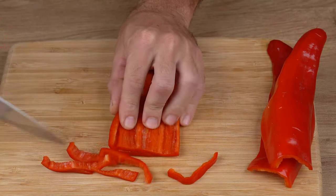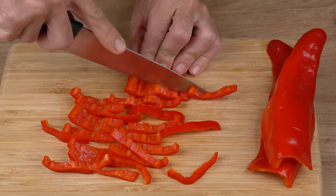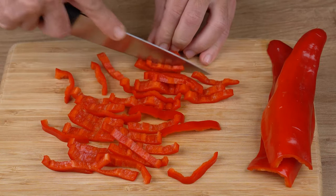Now cut three red bell peppers without the seeds. Chop into thin strips, just like I did.